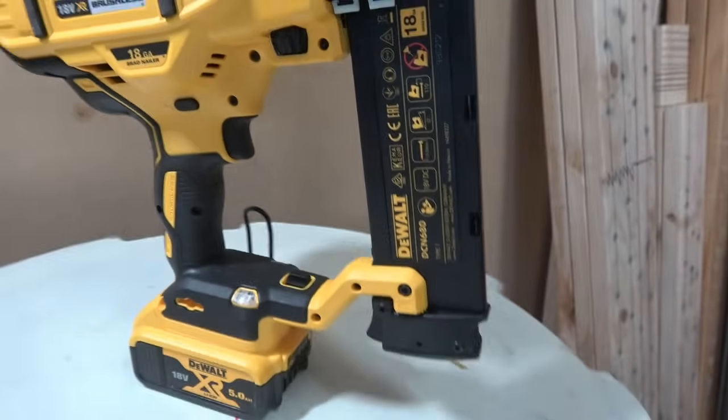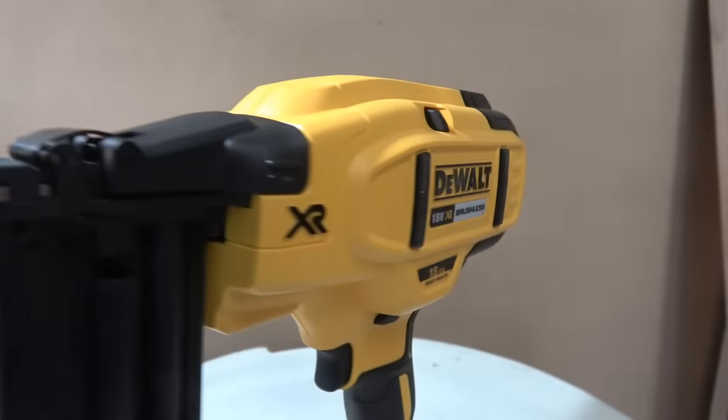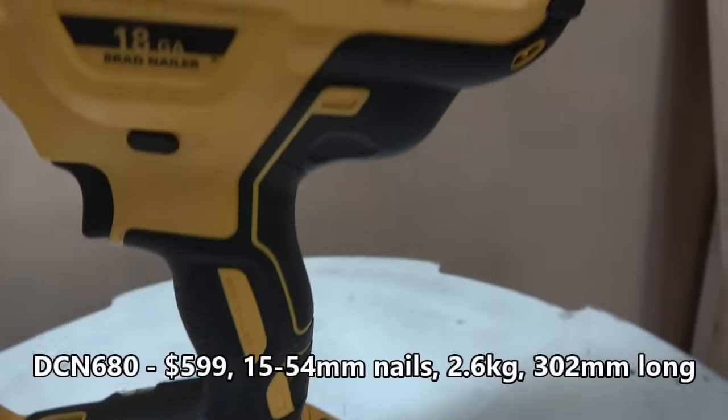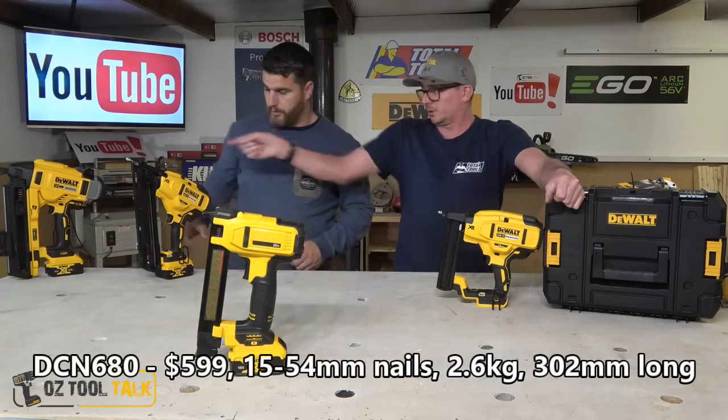And the 18 gauge pinner — I love 18 gauge brad nailers. Very, very sweet and not too heavy. We don't want to labour on every tool and say how much we love them because they are all very similar, except for the last two.